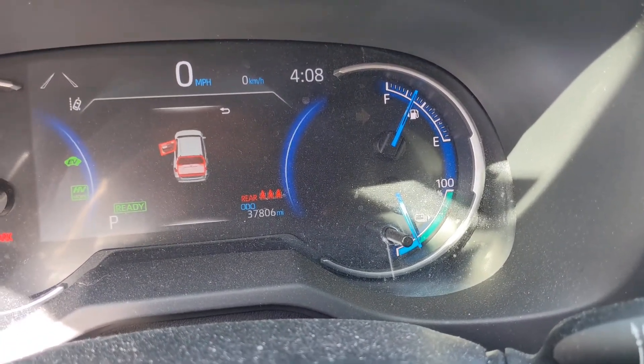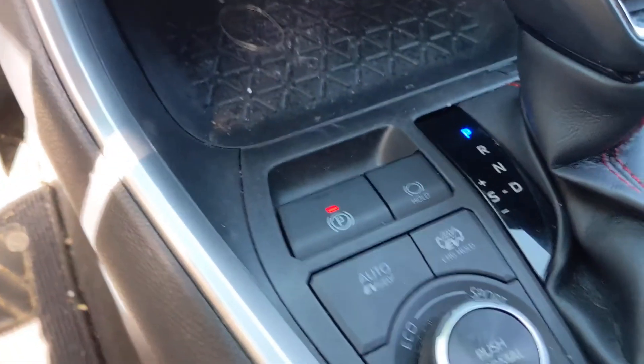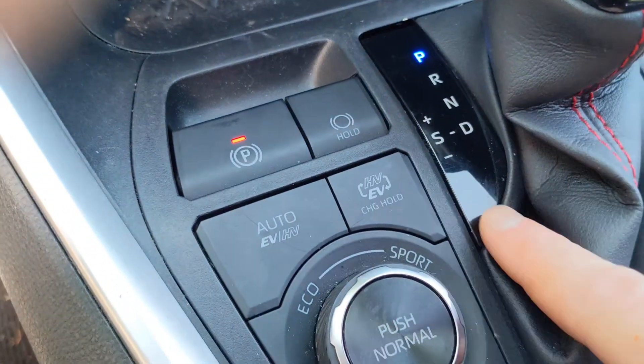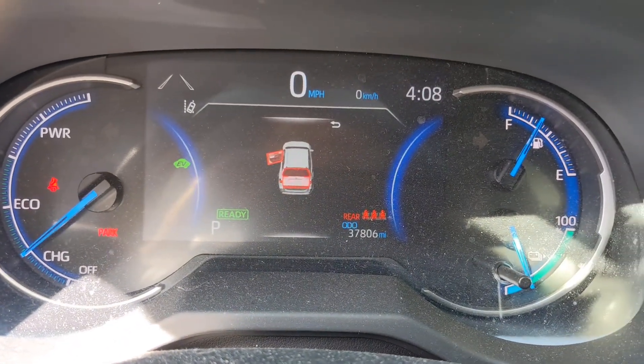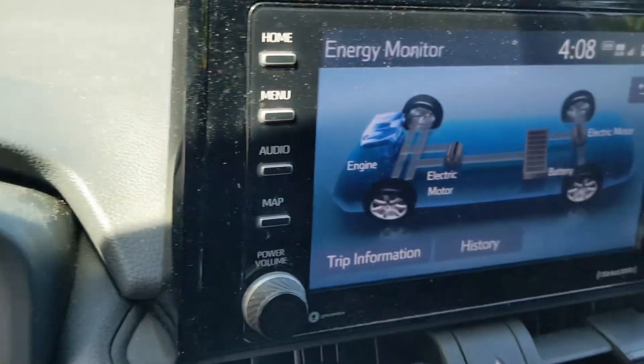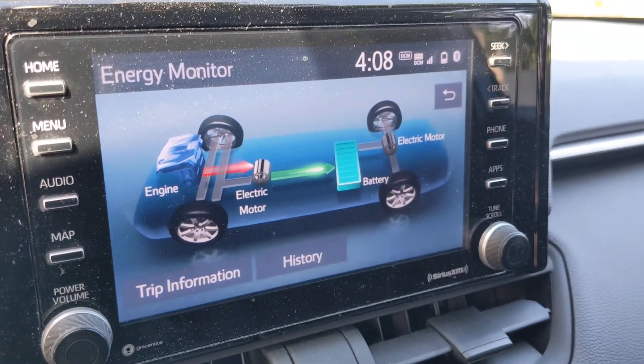It manages itself, so you don't really need to be too worried about it. To turn on the charge mode, you'd actually just hold down this button right here. If I do that, it'll kick on charge mode over here, and then the gas engine will turn on. You can see now the engine is charging the battery.